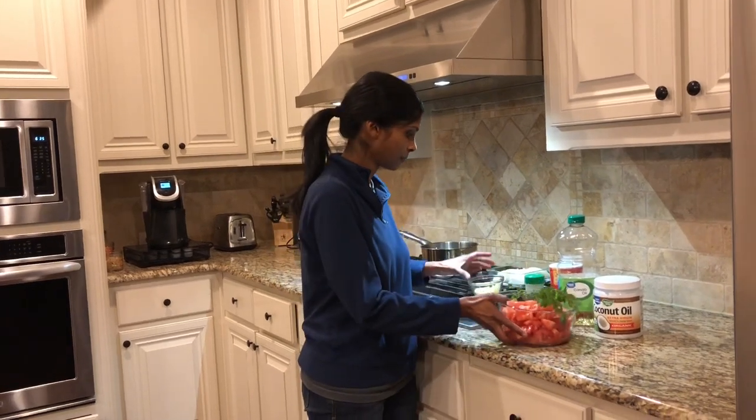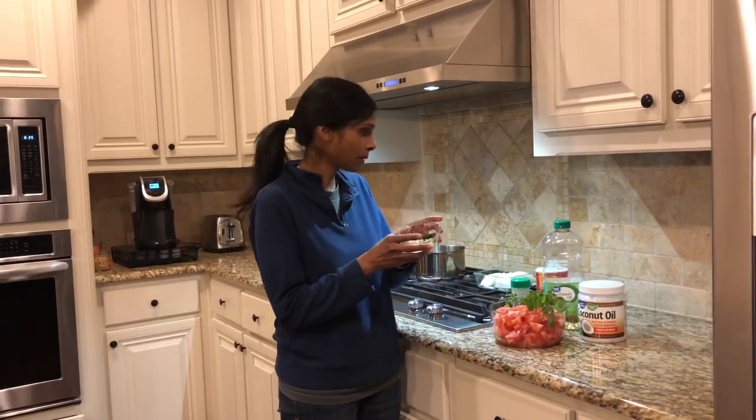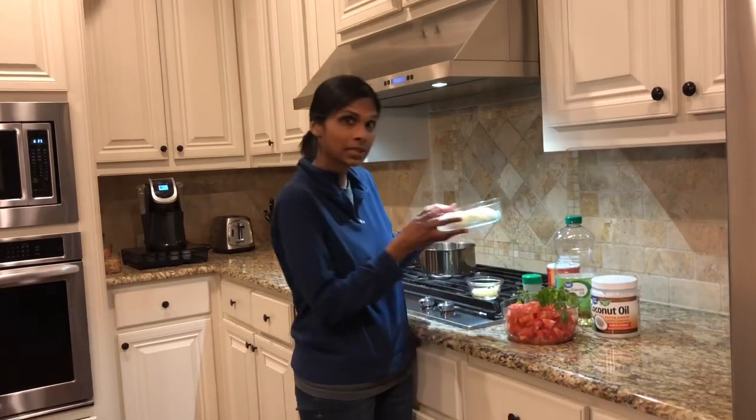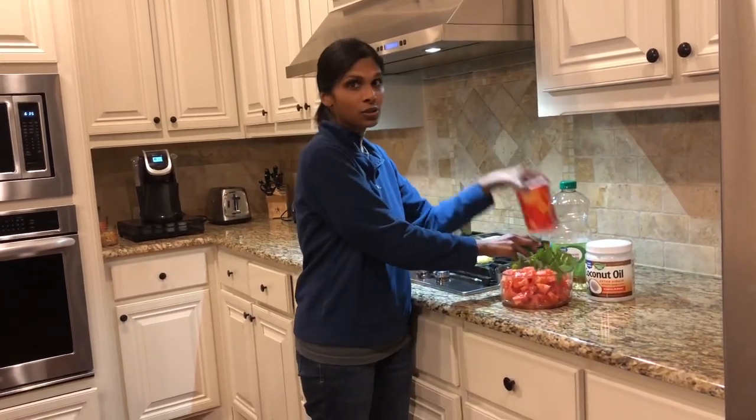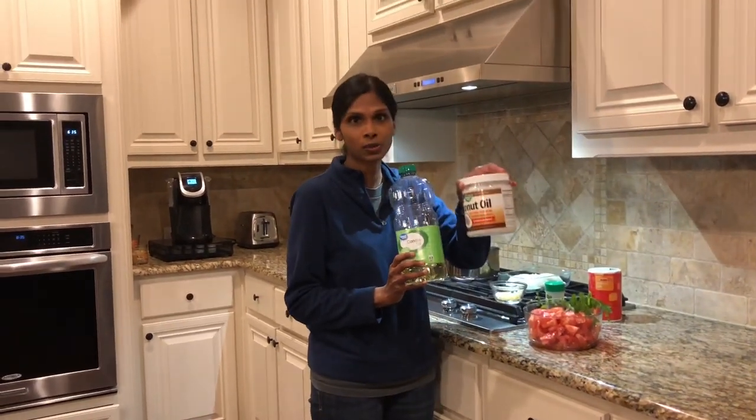We've got chopped tomatoes, curry leaves, chopped ginger, sliced green peppers, sliced onions, mustard seed, salt, oil, and I also use coconut oil as well.